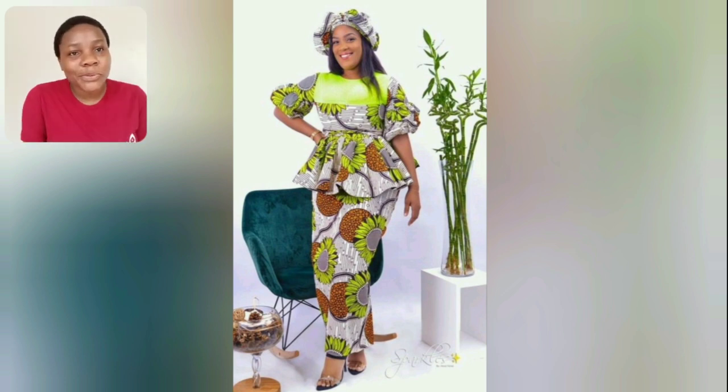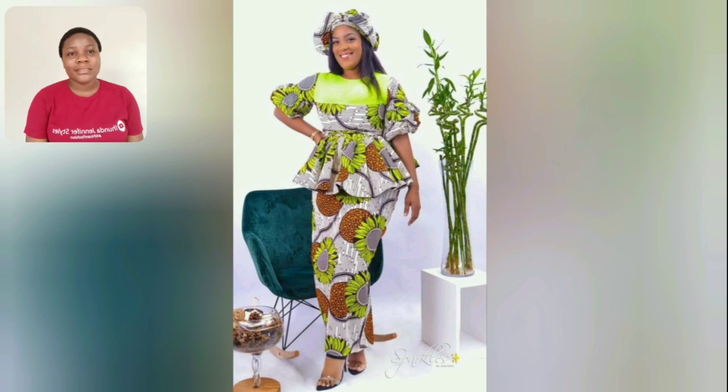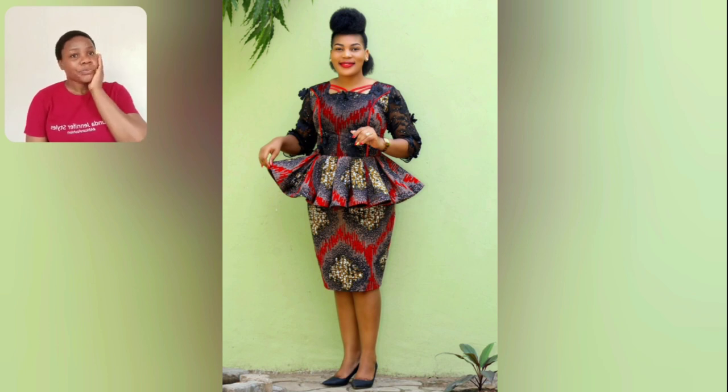This one is skirt and blouse — it's so beautiful. I love the prints, very very beautiful. This one too is an Ankara skirt and blouse.